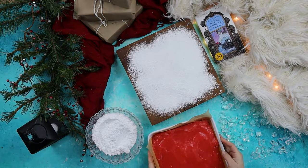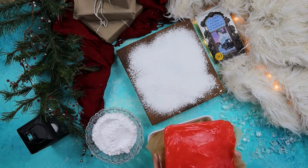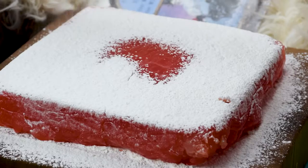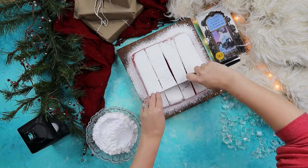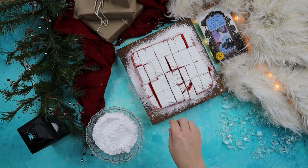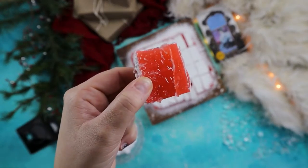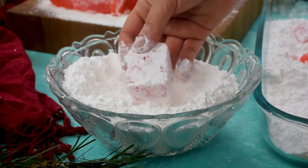When the Turkish delights have firmed up, the entire slab can be removed from the pan and placed onto a cutting board dusted with cornstarch. Dust the top of the slab with more cornstarch before cutting the Turkish delights into bite-sized pieces. Finally, we'll dredge the pieces in powdered sugar before serving them up to unsuspecting children.